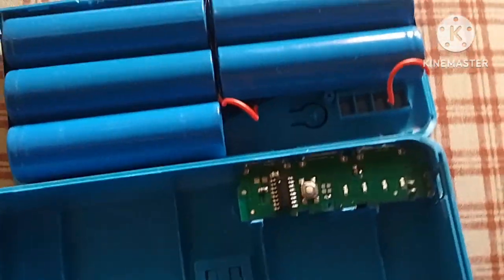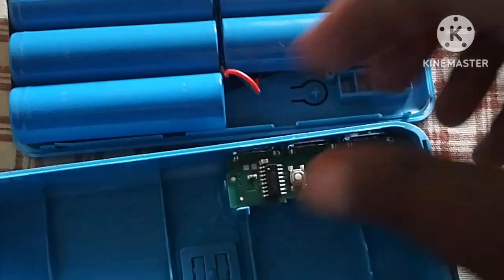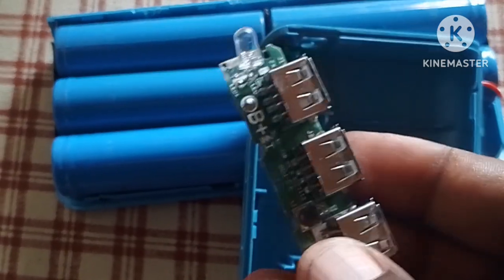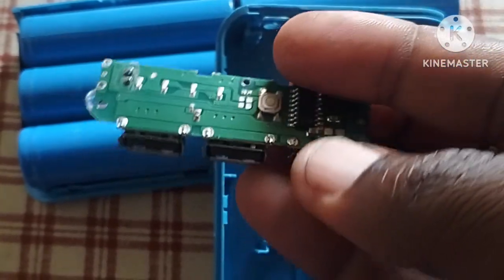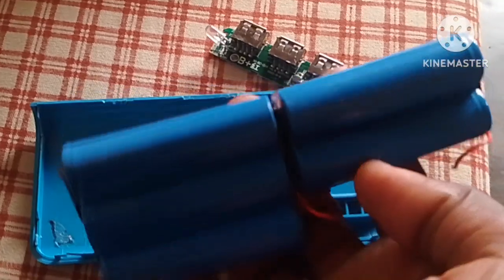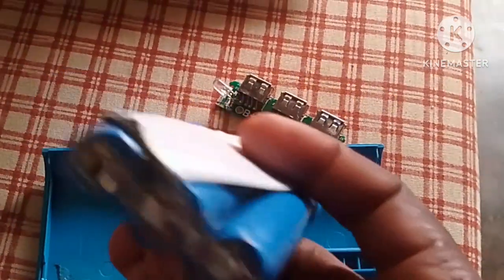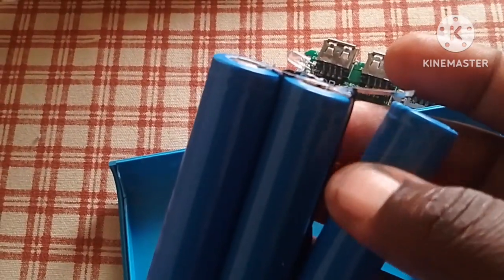The batteries are all connected together — those two terminals are positive and negative. But I've come to see that the engine is not connected with the batteries. So is this the problem, or is the IC shorted? Here, it's disconnected right here.